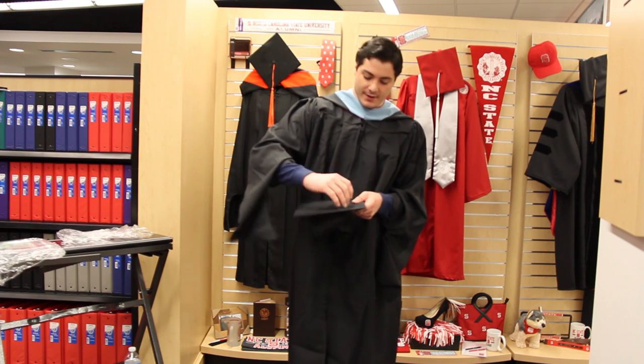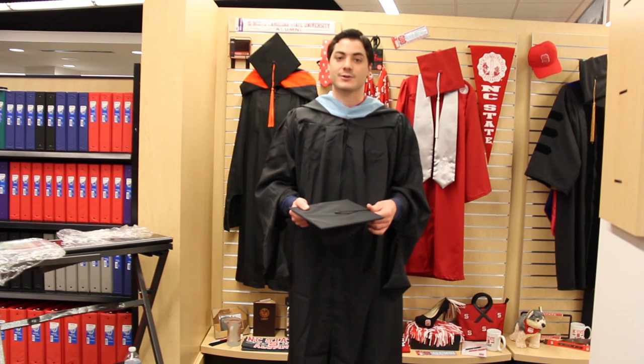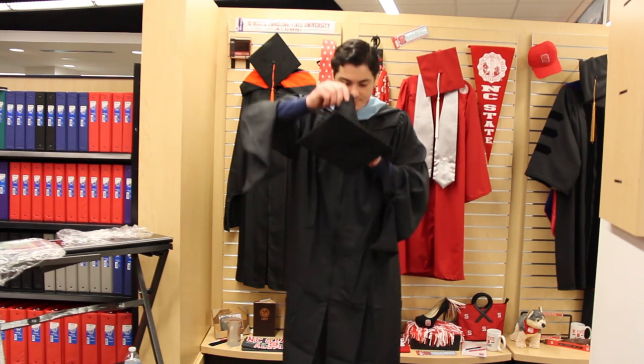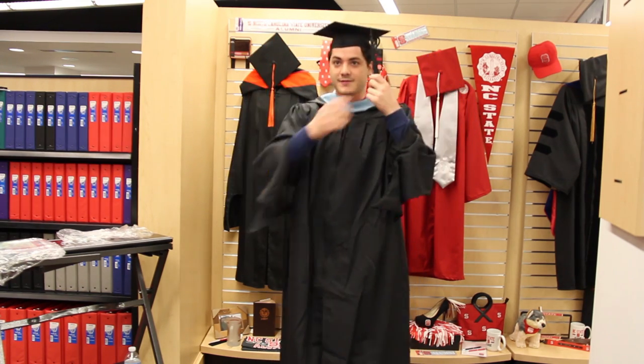Take your tassel and attach it to the button on the left side. Since you're graduating with your master's, you've already graduated with your bachelor's, so you will not be turning your tassel in this ceremony. Place the cap on your head, make sure it's straight, and keep the tassel on the left side.